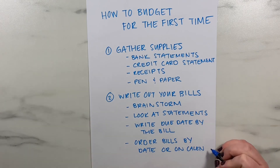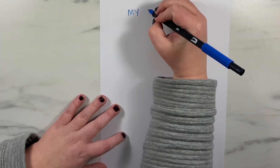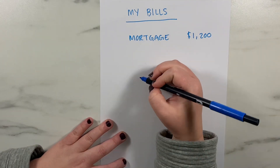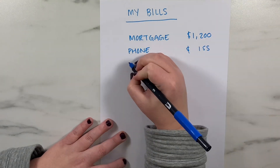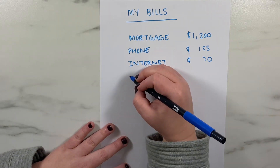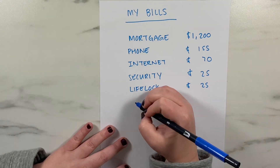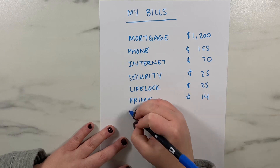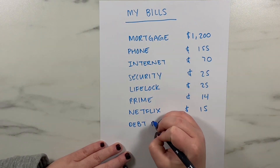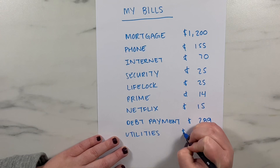Since I budget by paycheck, the next step is really critical: ordering your bills by calendar and paycheck. You'll write out all of your bills in order or on a calendar view. This step is optional, but it's very helpful if you've been living paycheck to paycheck and find that certain paychecks leave you with no money after paying all your bills. Laying out your bills in a visual format can help you see where you can improve, and you can add in where you get paid to see where bills fall in relation to your income.